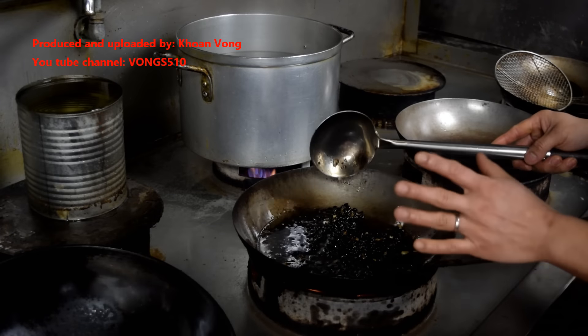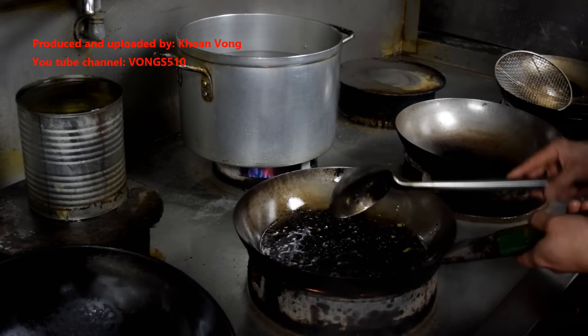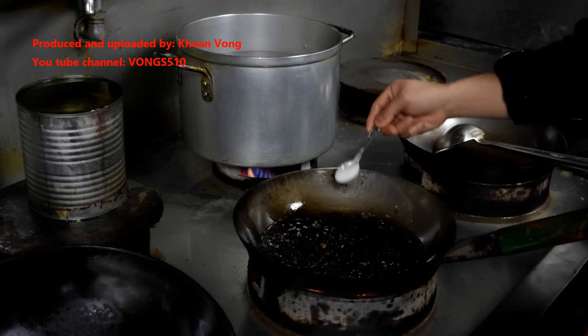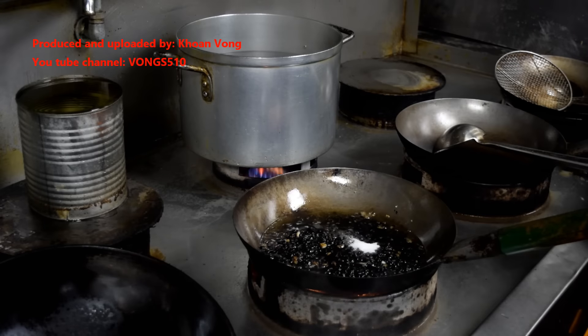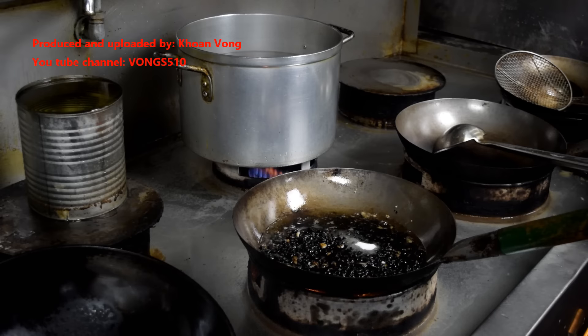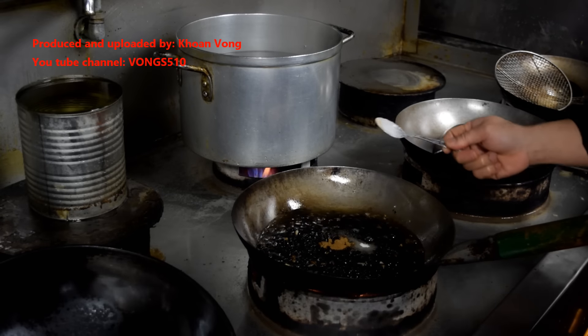Just let it sizzle - it's about this kind of temperature, the oil is just about sizzling. A half teaspoon of MSG, a teaspoon of sugar, half teaspoon of five-spice powder.